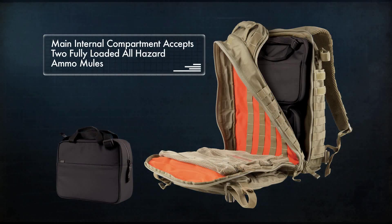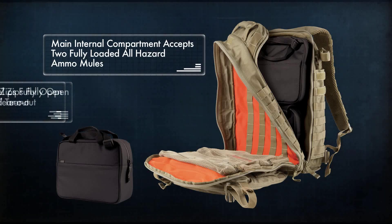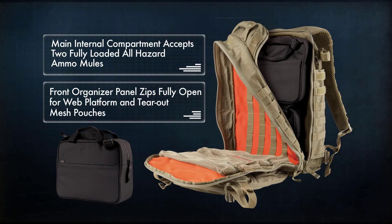The main internal compartment will accept two fully loaded All-Hazards Ammo Mules for a total of 20 AR magazines. The front organizer panel feature zips fully open to reveal a full web platform and tear-out mesh pouches for first aid or other items.